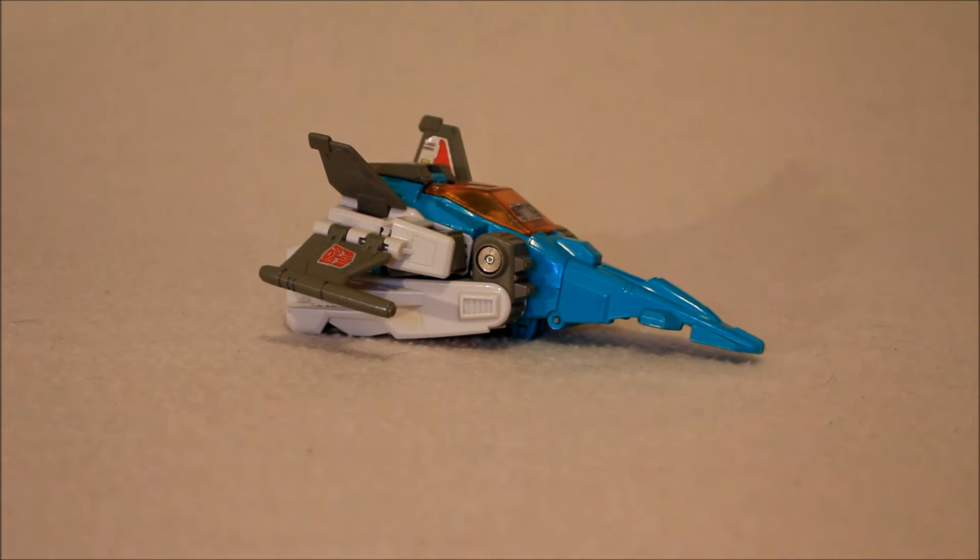Hey folks, welcome back to the channel. We're taking a step back in time today and looking at the vintage G1 Brainstorm — the only Brainstorm that I own at the time of this recording, fingers crossed folks. He was pretty glorious and I still enjoy him, so we're going to take a look at this guy in the latest Got Bot True Review.